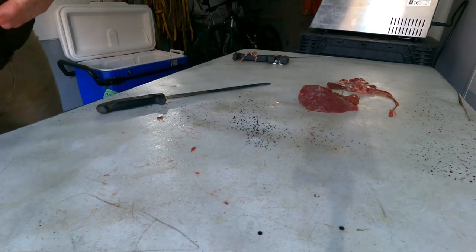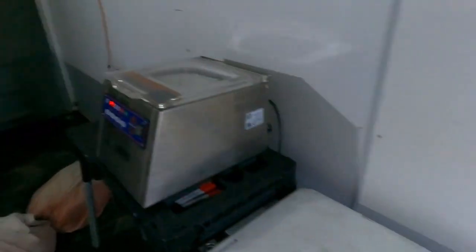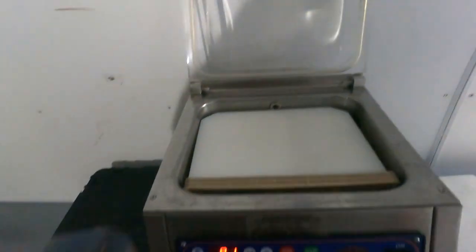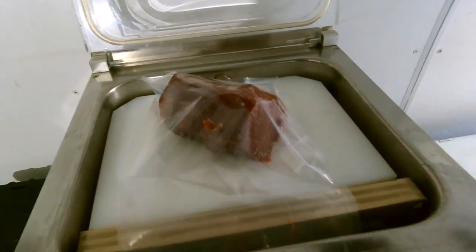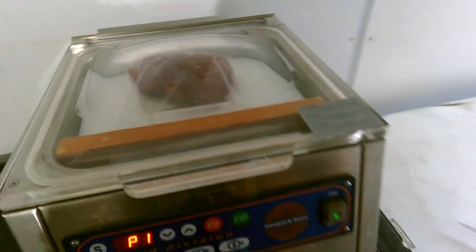We'll take a look at the vacuum packer here. This is a pretty cool setup — I've shown this doing fish before. This is a commercial grade vacuum packer called a chamber vacuum packer. If I open the lid, I put the bag in — this is the bar, and this is where the sealer is. I'm going to shut the lid and push start.